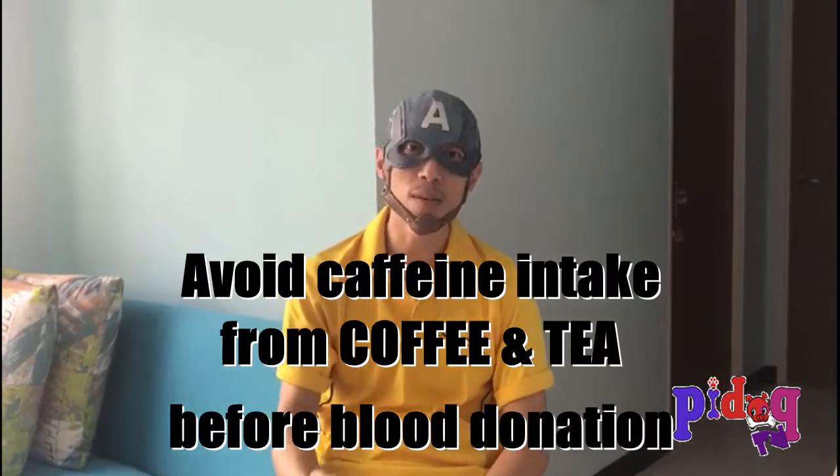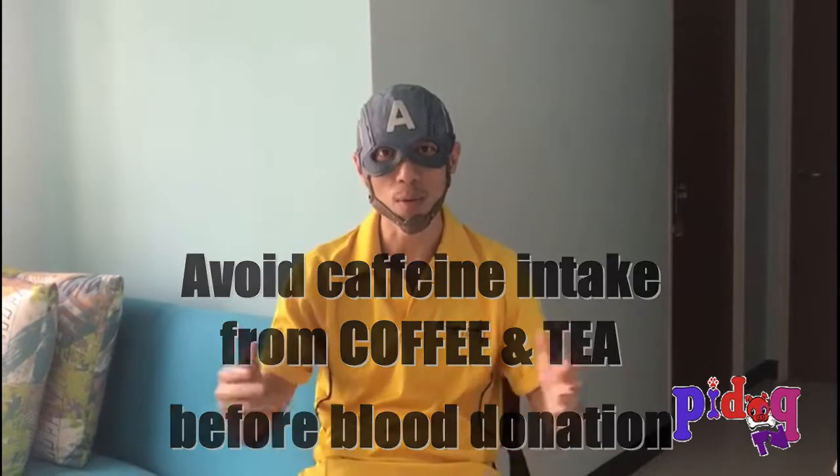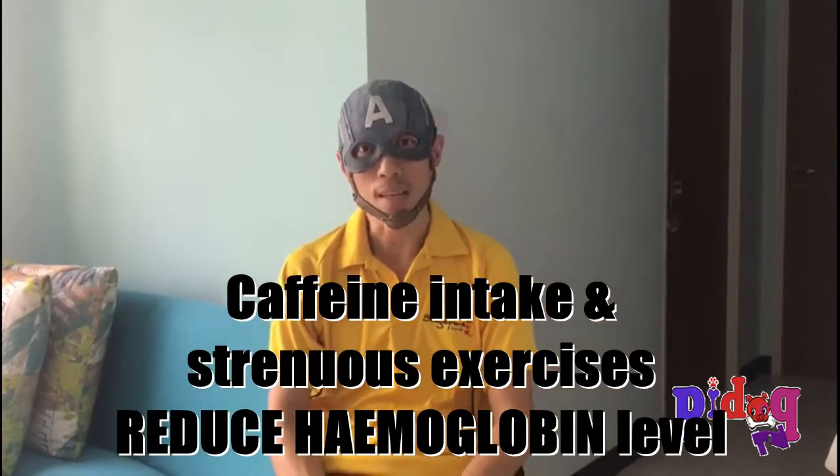It's also not advisable to take in caffeine-containing beverages such as tea or coffee within the week or day before your blood donation, as it actually reduces your hemoglobin level and prevents it from hitting the ideal level of 30 grams.